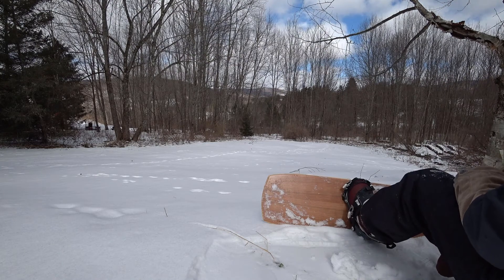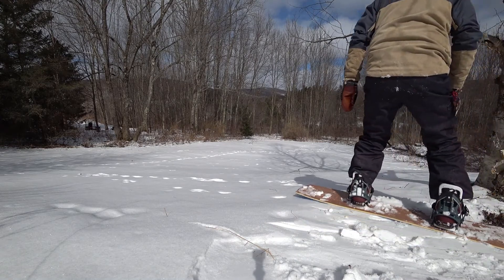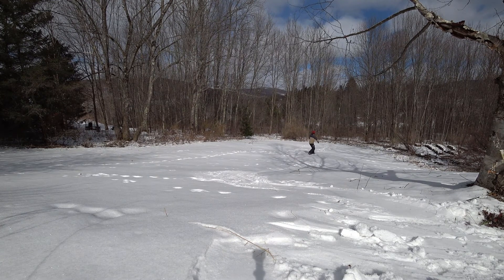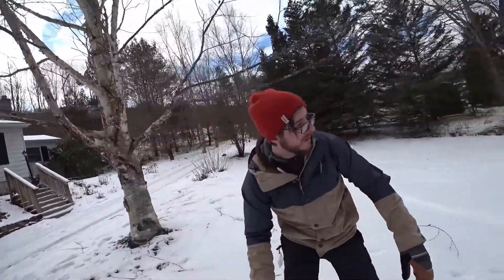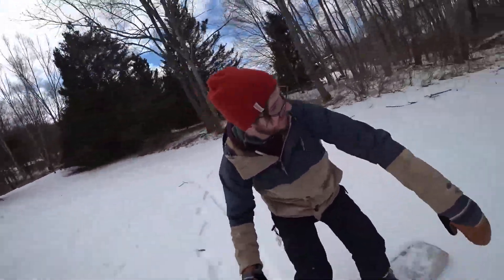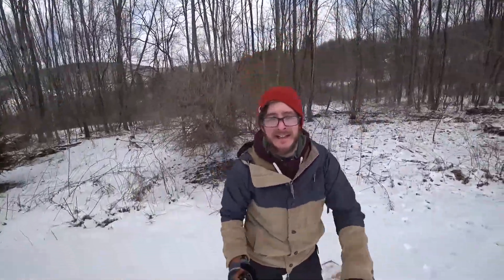Oh boy, I'm nervous. It's different — you gotta muscle it around.